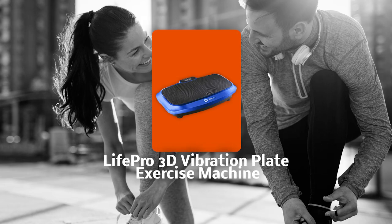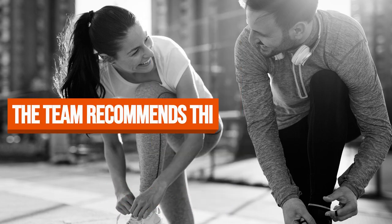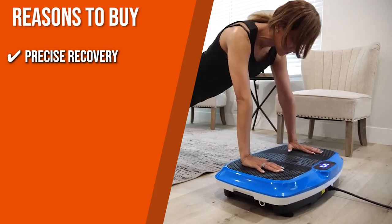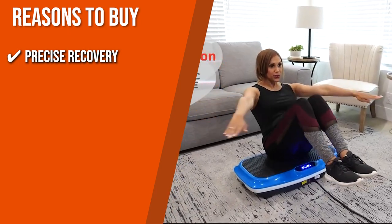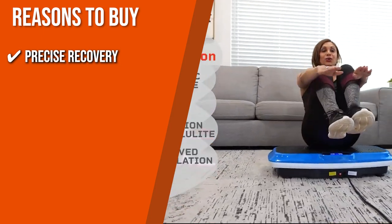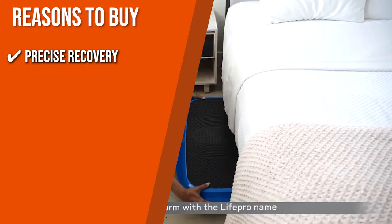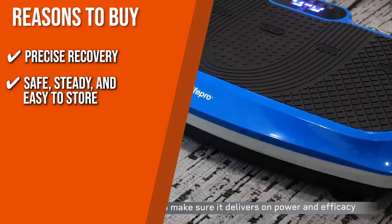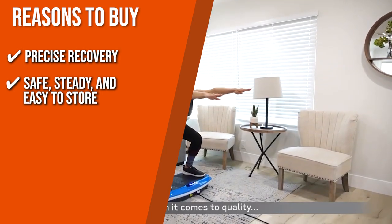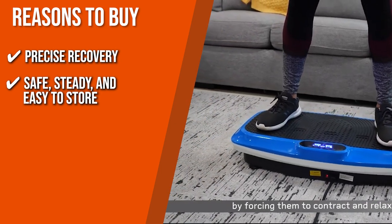TrustedShoppingGuy.com has awarded the LifePro 3D Vibration Plate Exercise Machine a 4 badge rating. Precise Recovery: the 99 customizable speed options take you from a soft, recuperation-friendly workout to a strong session, working with 8 program options that range from easy recovery to intense exercise. Safe, steady, and easy to store: with its handle and wheel, it's incredibly easy to store. It also secures your stance with stabilizing suction on the bottom and anti-slip rubber on top.